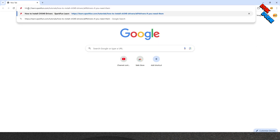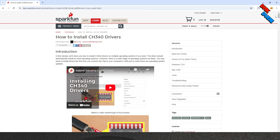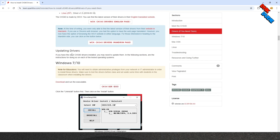You can find more information about the CH340 chip and download links for the driver from the site as shown here. Scroll down to learn how to identify the chip and download drivers for Windows, Linux, and Mac operating systems.